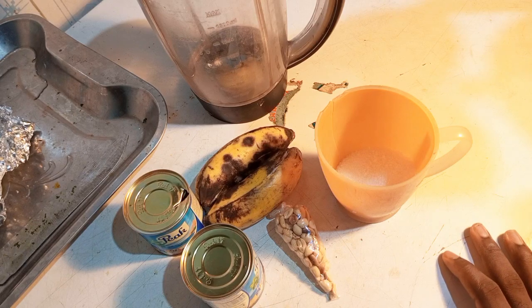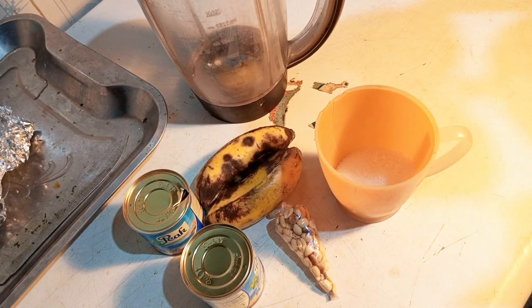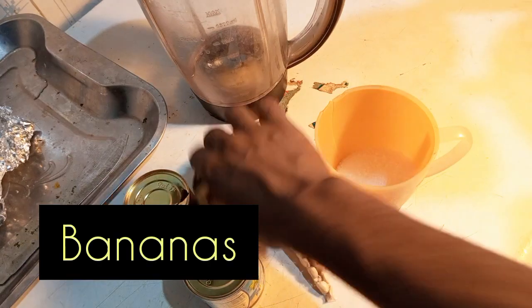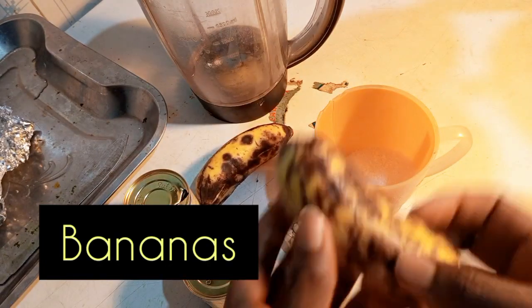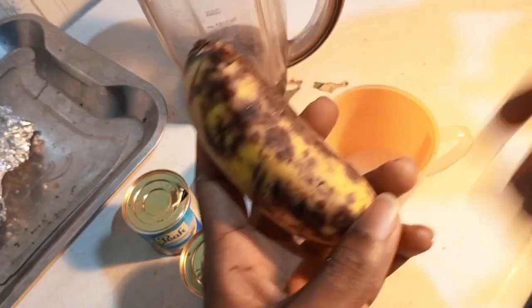This recipe — I don't know what I'll call it, but my sister said it's called a smoothie. It's more like a tea drink which I make with the combination of banana. Yes, banana!